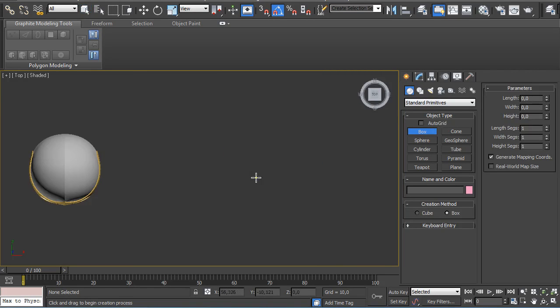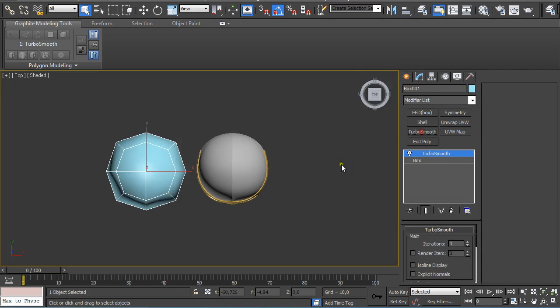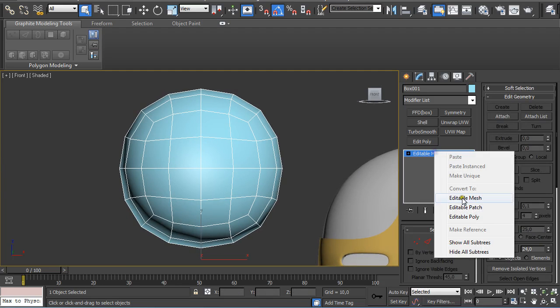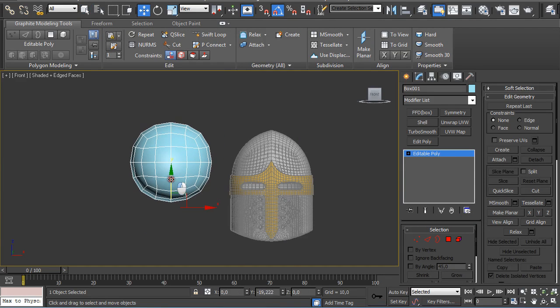I am going to start with a box — 80x80x80. Apply a TurboSmooth modifier with 2 iterations. Switch to Front View, then right-click on the TurboSmooth, collapse it, and convert it to Editable Poly. Turn on Wireframe.